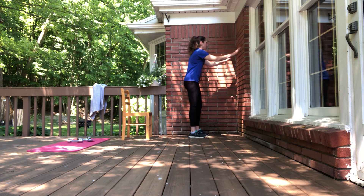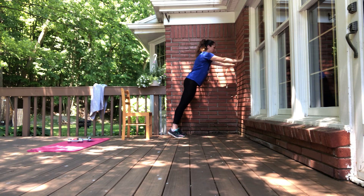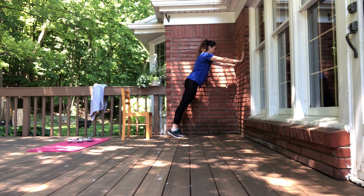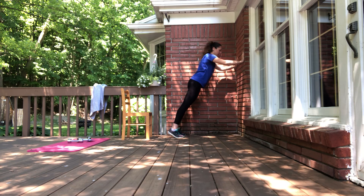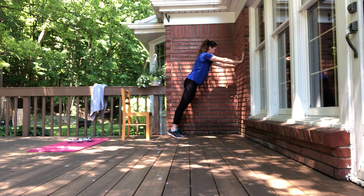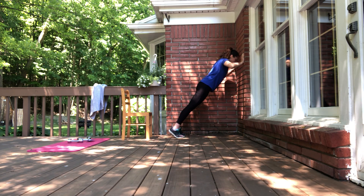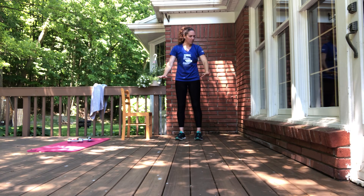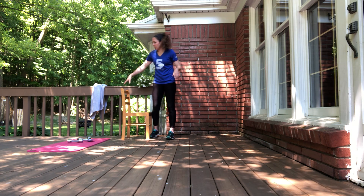We're taking ten reps. Inhale to lower down, exhale to press back. Keep going — one thing to mention: I'm not locking out my elbows when I press back to straight arms; I keep them a little soft even at the end of the movement. Let's take three more — three, two, last one. Good.